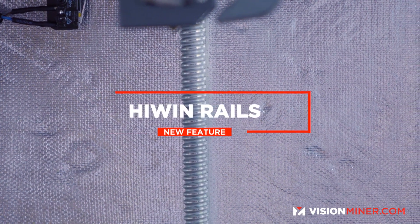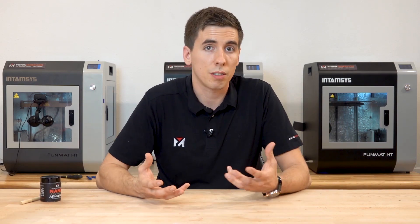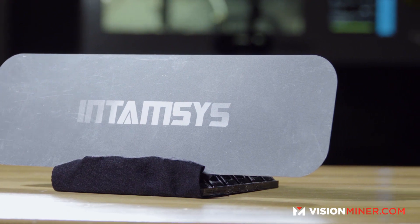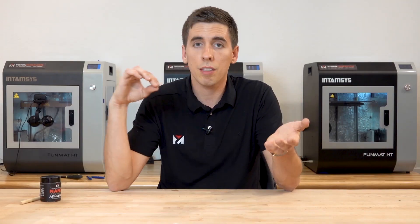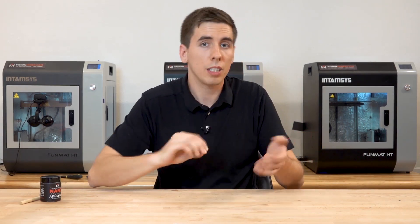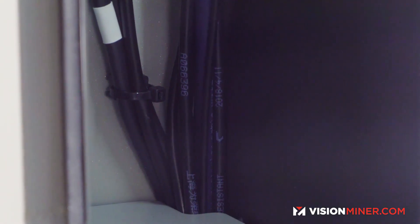The rails on the Z-axis, along with the ball screw, have been upgraded to Highwind brand, which is commonly regarded as the best money can buy. The leveling card is upgraded — it's now actually metal and pretty big, a 0.2-millimeter leveling card, so when it's hot or cold you can go in and level it manually. They've also upgraded the Z-axis limit switch for greater reliability, and the wiring throughout the entire machine has been upgraded to handle higher heat better over time.